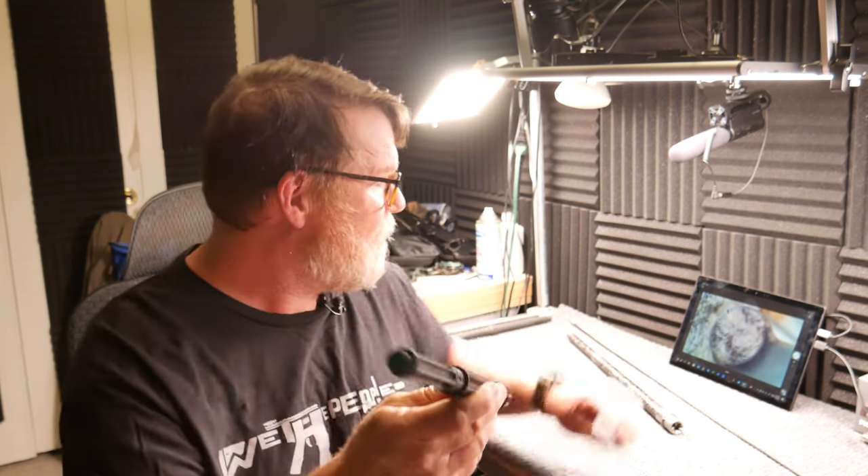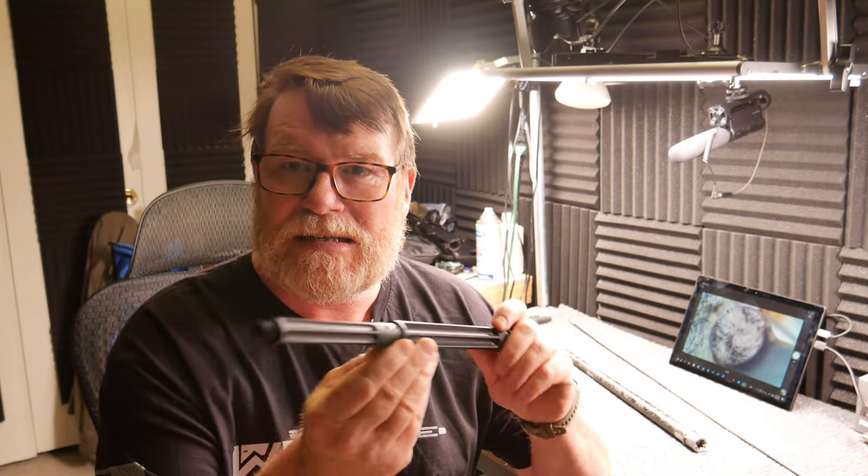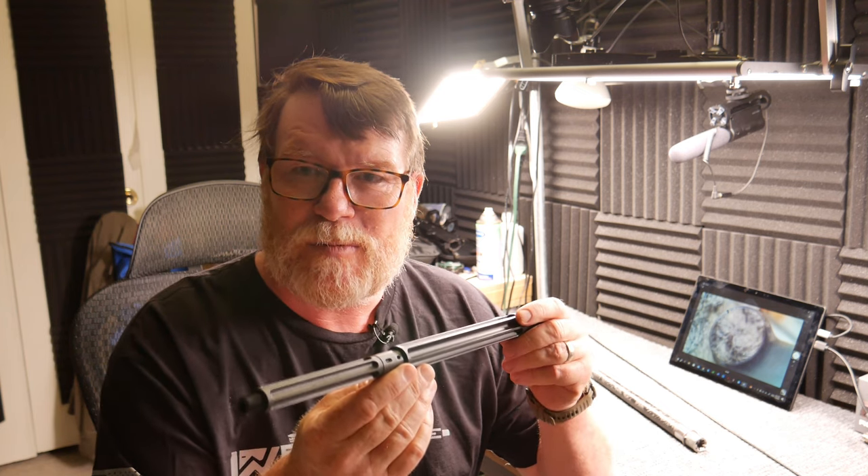We'll do a comparison between this and a couple other uppers that I have using some competition barrels. Their claimed to fame — at one pound, 5.7 ounces, this thing is as light as one of my other favorite barrel manufacturers, Proof Research. After we do that, we're going to go ahead and do a burn down and see if the point of impact shifts. Pretty simple, pretty easy — you know if you've seen my videos before.